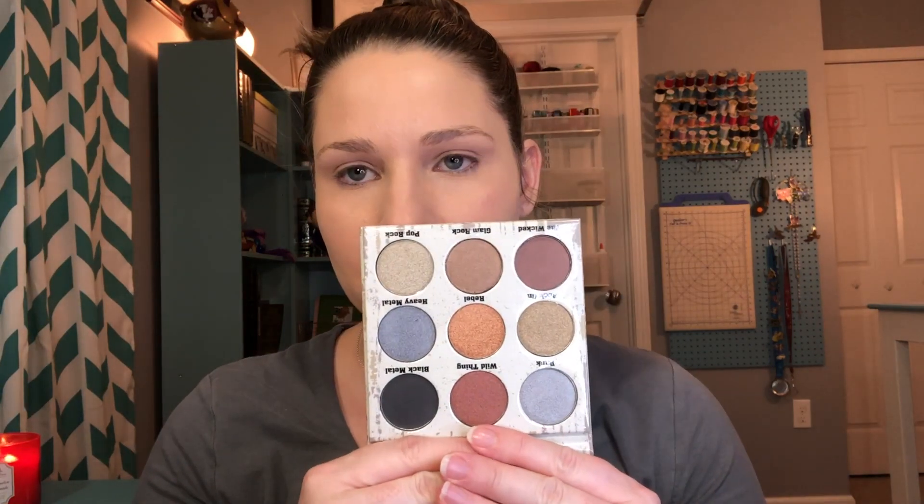Next I'm moving on to eyes. We got the Glam Metals Eyeshadow Palette from Crown — the same company that makes Crown Brushes. I'm excited because since I'm not wearing this outside, I want to try something a little out of my comfort zone. It has a cute little mirror in the shape of a guitar. All of the shades are metallic, so you'll need to bring in your own transition and crease shades.